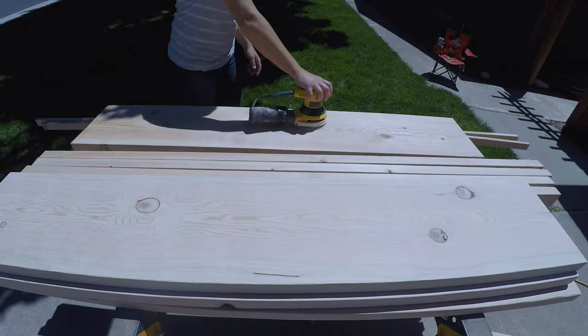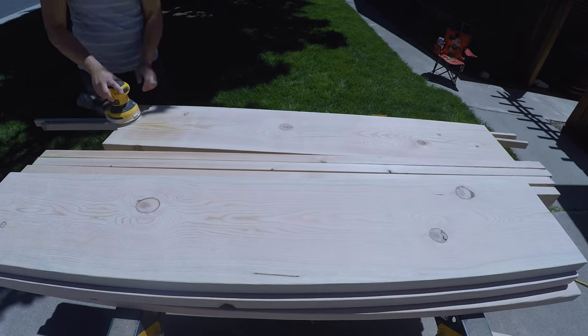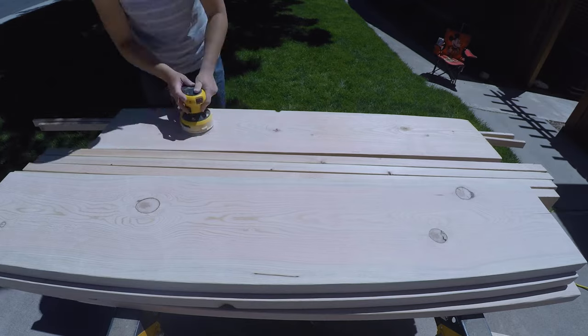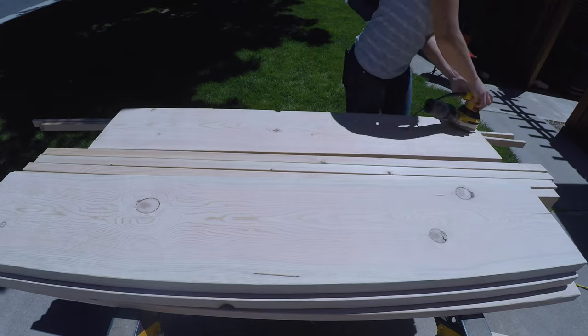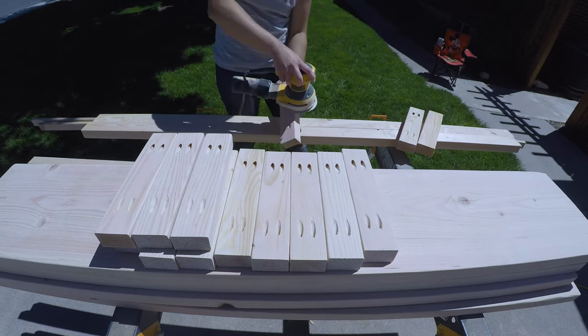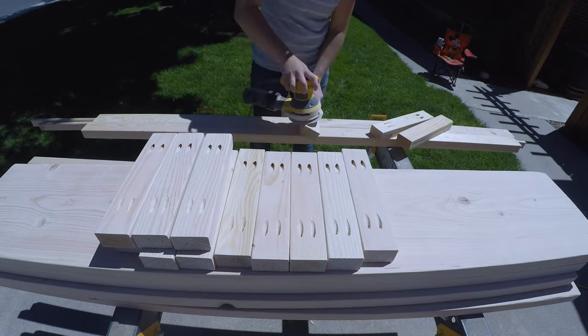I sanded the wood with 220-grit sandpaper and an orbital sander to give us a smooth finish. After sanding, I wiped the pieces with a cloth to remove any dust, and then we were ready to apply the wood stain.